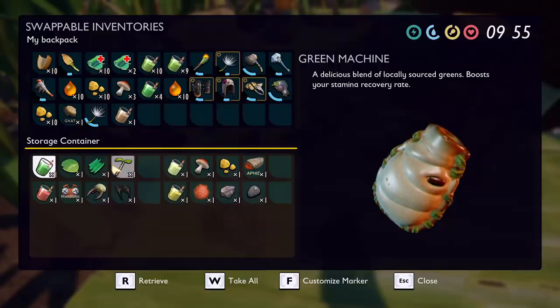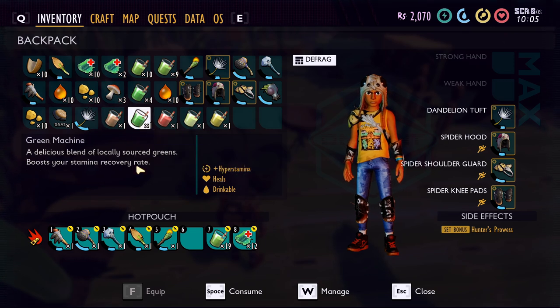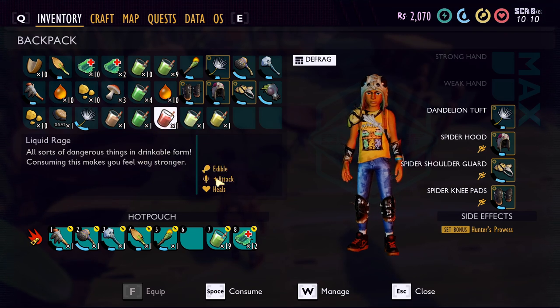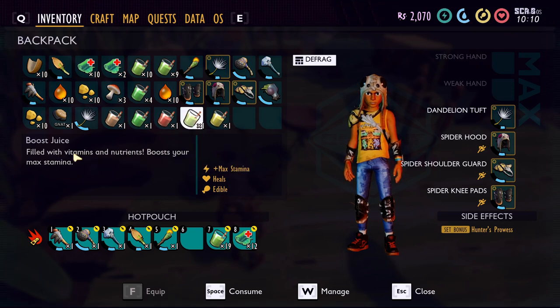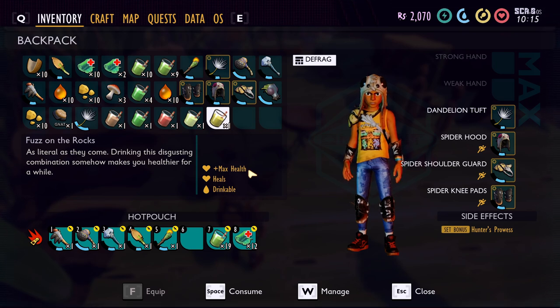Now let's take a look at what each of these does. The Gastro Goo gives you gas guard — it's basically like a gas mask. You can wear it and go into a gas area or fight stink bugs without worrying about the gas. The Green Machine gives you hyper stamina, which causes your stamina to regen super fast. Liquid Rage gives you an attack-plus, increasing your attack damage. Boost Juice gives you a boost to your maximum stamina, and Fuzz on the Rocks gives you a boost to your maximum health.